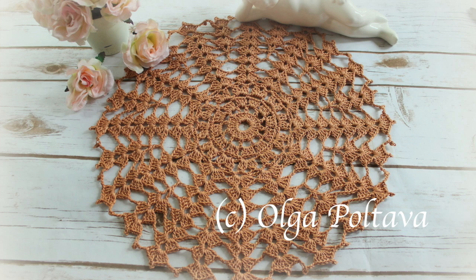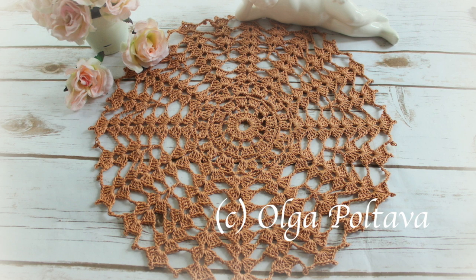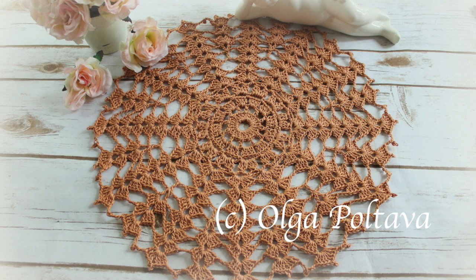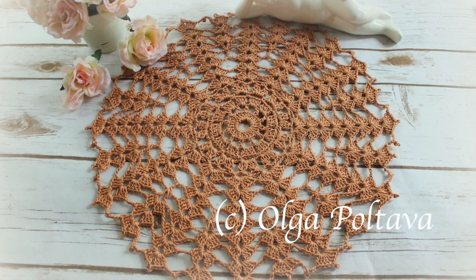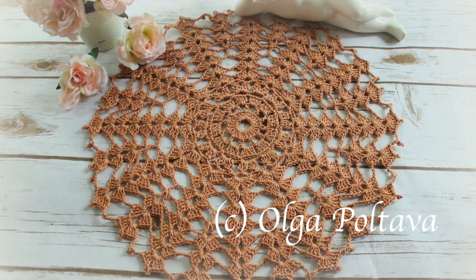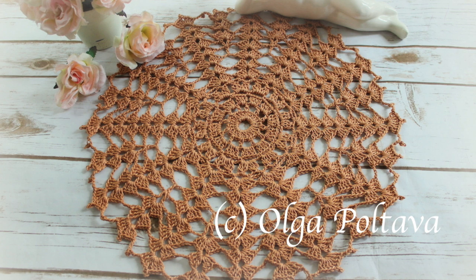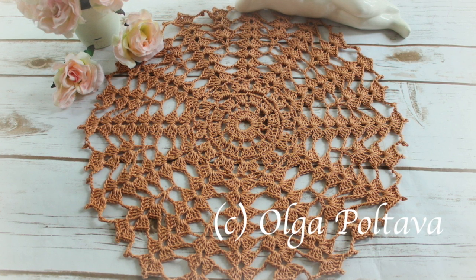Some crocheters would like to start making doilies but are intimidated by crochet thread. Indeed, it is much harder working with thread and a small size steel hook than working with yarn and a bigger size hook. So today's video tutorial is for those who are not quite ready to jump to making delicate lace doilies but would definitely want to move in that direction. I invite you to make a very simple doily with me using cotton thread size 3, and not size 10 which is usually used for delicate lacy doilies. Cotton thread size 3 is easier to work with.